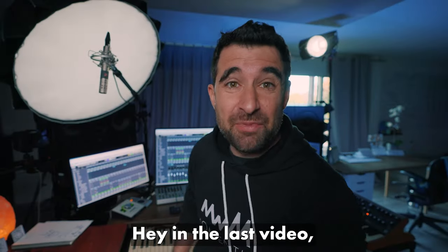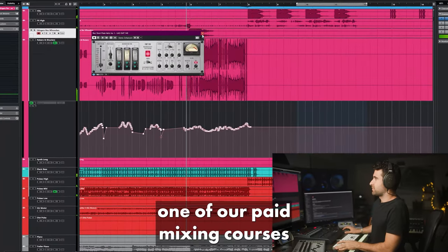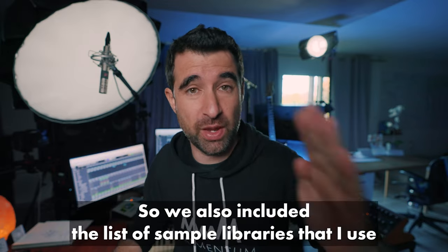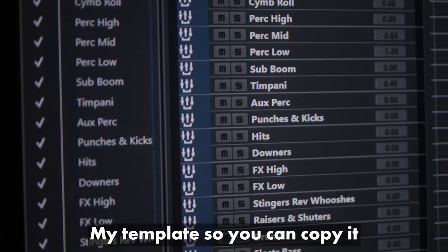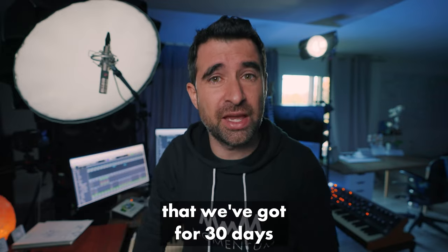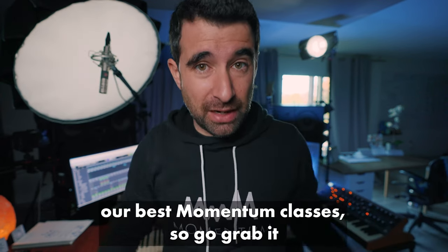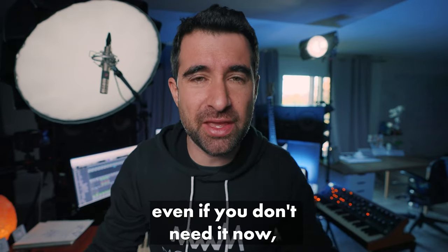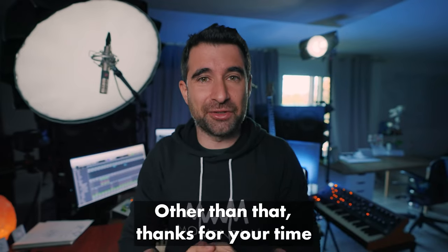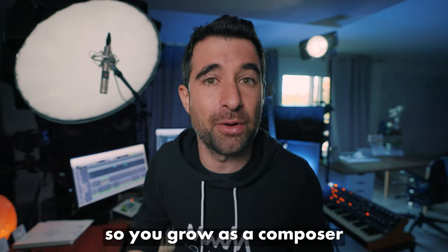So this is it. In the last video many people asked about mixing, mastering, and production tips. What we've done is include in the link below one of our paid mixing courses for free. We also included the list of sample libraries I use, my template, lots of film scores that I analyzed and reduced for you. And you also get free access for 30 days to our 'I'm a Composer' membership, which includes our best masterclasses. Go grab it — it's there for a limited time. Click the button below and get access for free. Thanks for your time — I hope you got some value, and I'll see you in the next video.